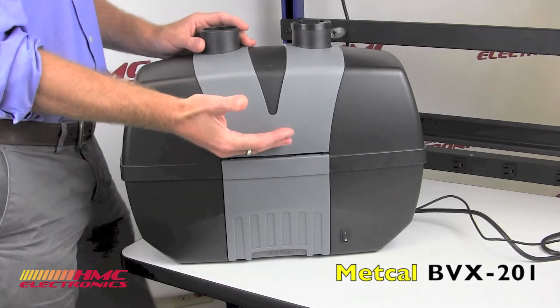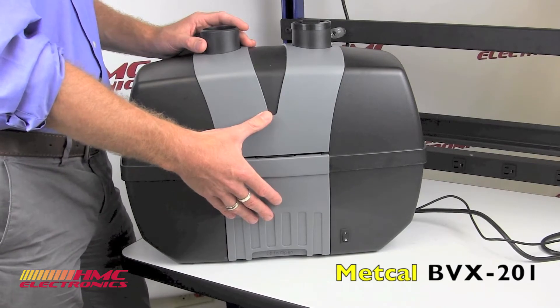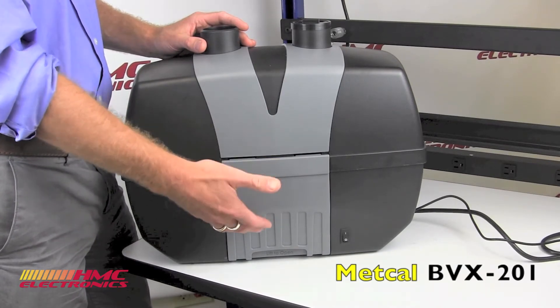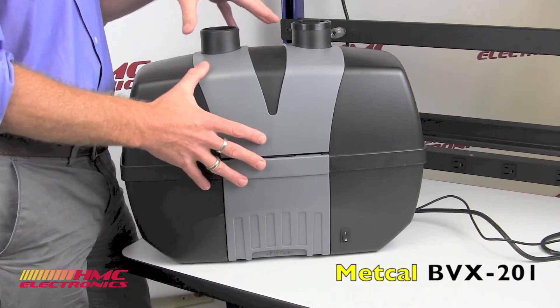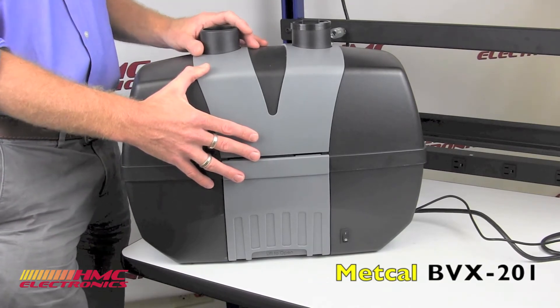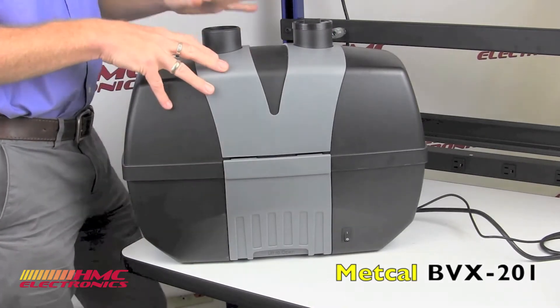The pre-filter might be changed out at a 3 or 4 month interval, while it is not uncommon for the main filter to last anywhere from 6 months to as long as 8 to 12 months. The main filter has a HEPA efficiency greater than 99.95%, plus has an integrated active carbon filter to remove additional gases as well as their odors.